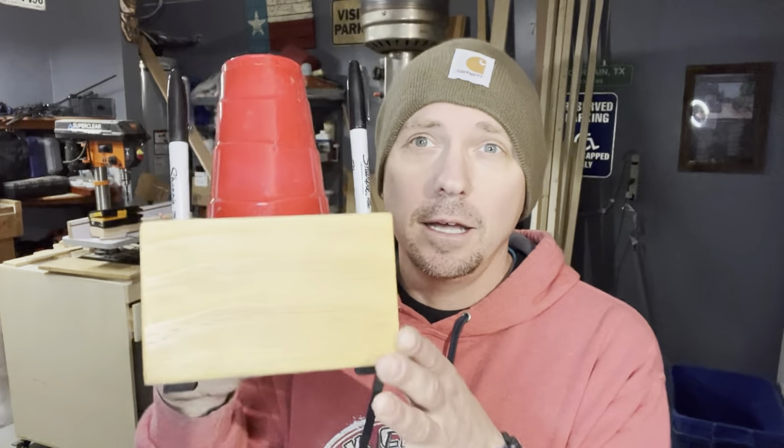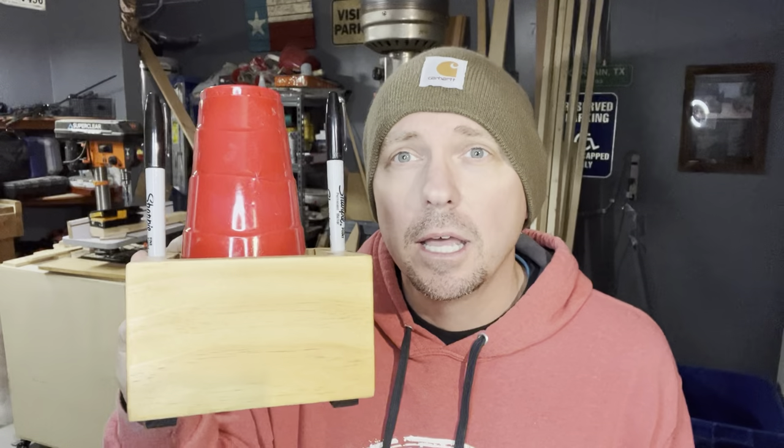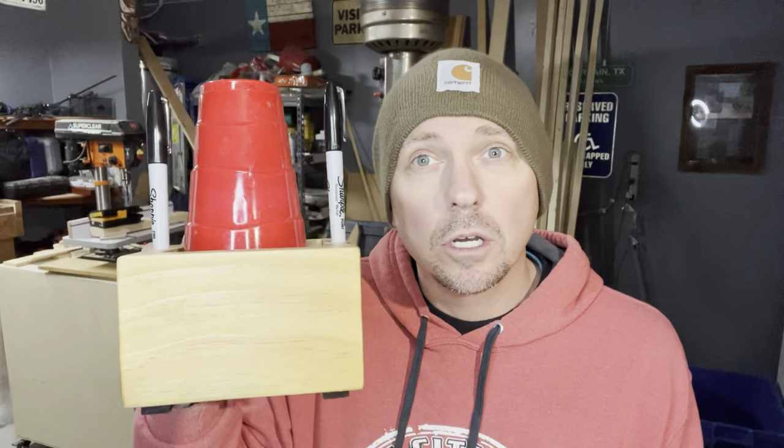At your next gathering, are you gonna need Solo cups? My name is Andy, this is EPS Garage. Today I'm gonna show you how to make one of these fun, easy projects that are useful and they actually sell in markets — I've sold quite a few of these. Please, if you liked the video, hit like, subscribe, and if you want to see notifications on future videos, go ahead and ring that bell.